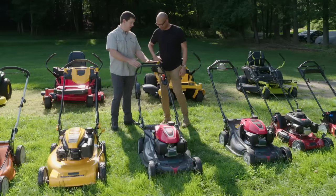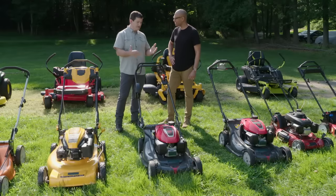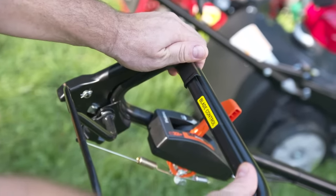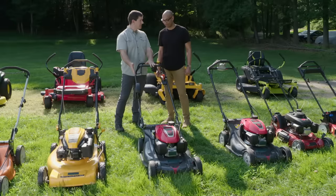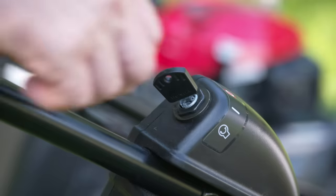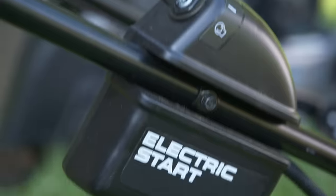One of the options is a blade brake clutch. What does that do? Basically, if you're bagging clippings or you need to stop and collect a kid's toy, you don't have to shut the engine — it just shuts the blade. A lot of people don't like pulling that cord, so this has an electric start. You simply turn a key.